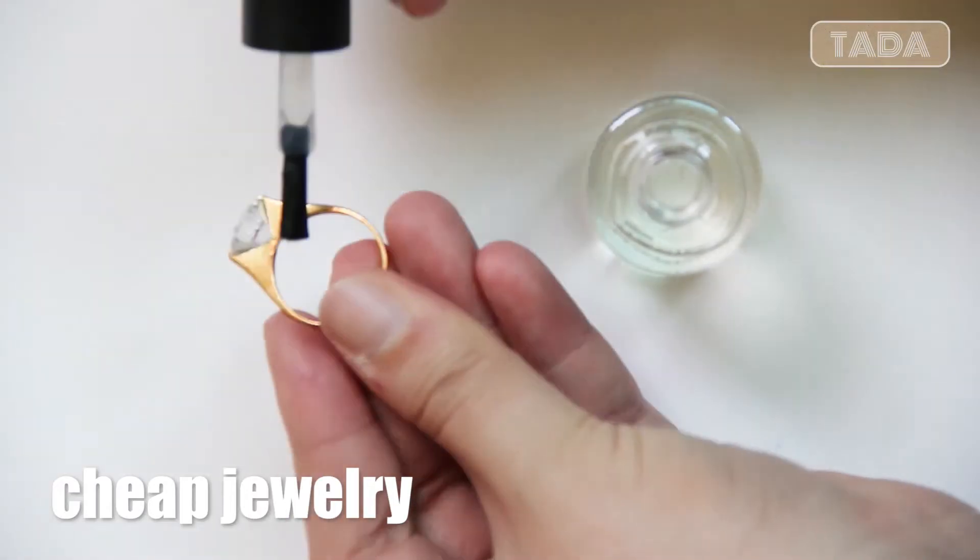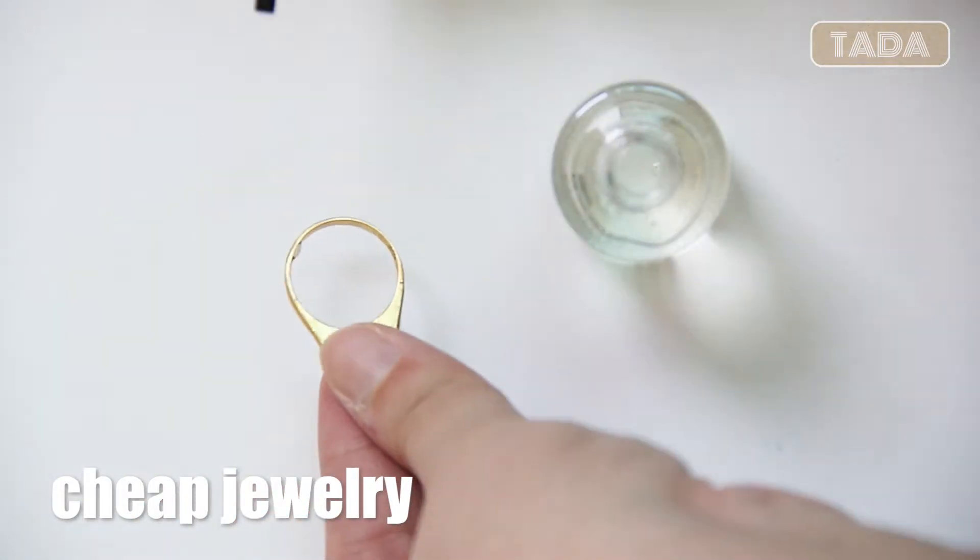Cheap jewelry can go rusty real quick. Applying nail polish can help it stay the way it is.